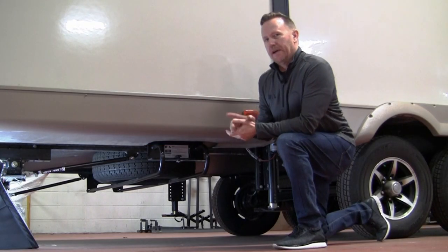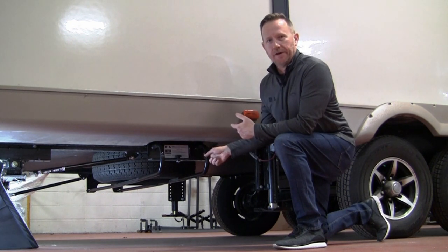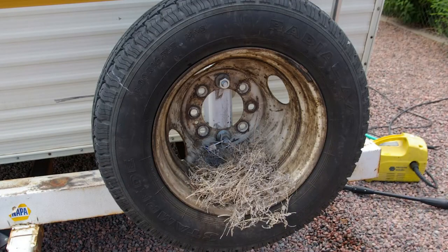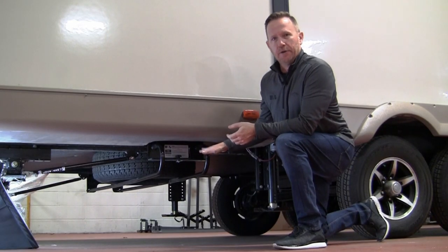Hi, I'm John at BAL and today we're going to update a video on our popular High-to-Spare under-frame spare tire carrier. What's nice about this model is it helps you remove the tire from some of the rear-mounted spare tire carriers on the bumper and get it out of sight, out of mind, up underneath the frame.